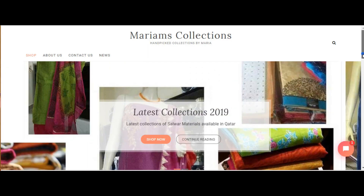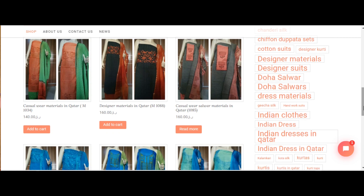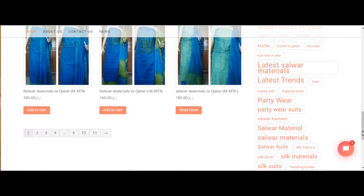I'm going to show you a few materials in Mariam's Collections. We have different variety collections in this website.